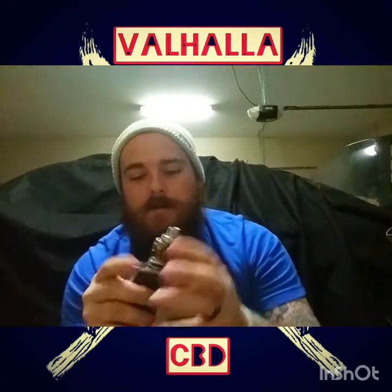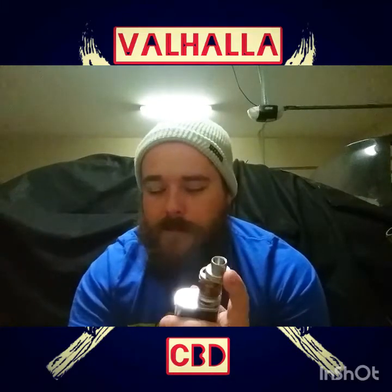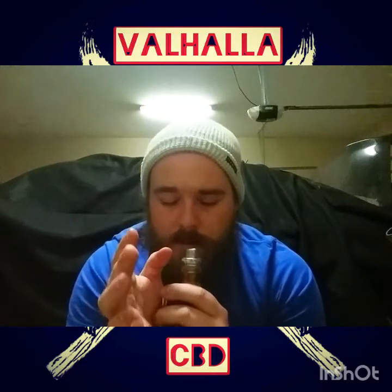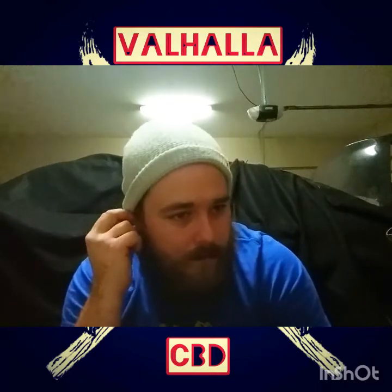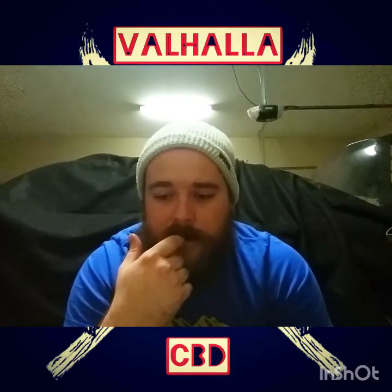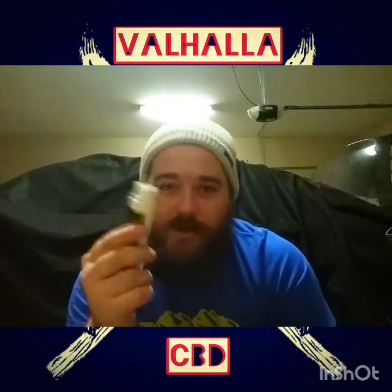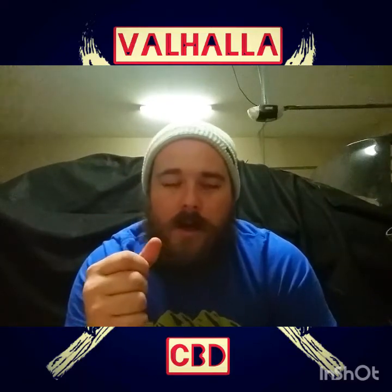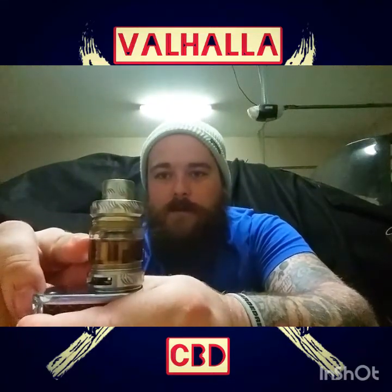For those of you using a mod to vape with, what you'll do is just take it and drop it right down in there with your juice. Please remember this: do not mix it with a whole bottle of juice, because you will regret it. I've done that with some other CBD vape juice and let's just say me and the toilet got very acquainted. I don't want any of y'all to have to go through that, trust me.